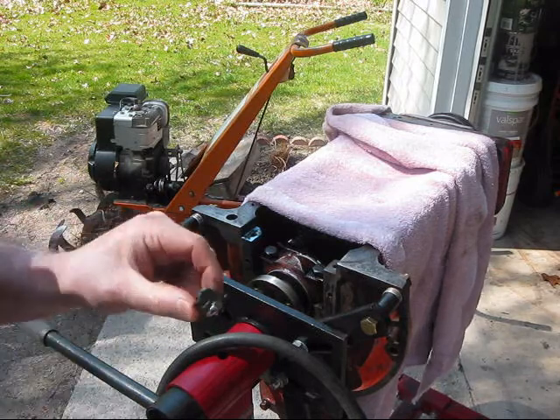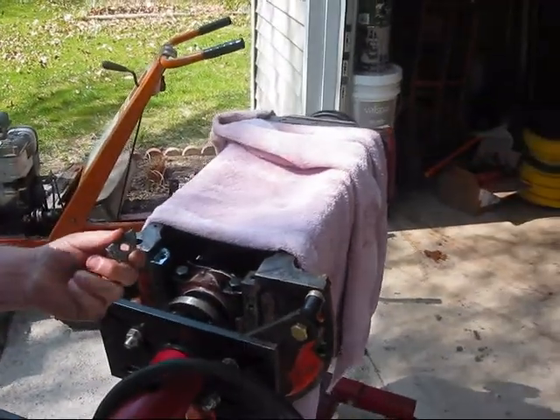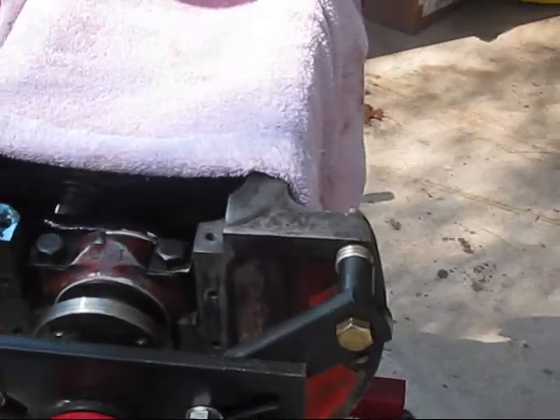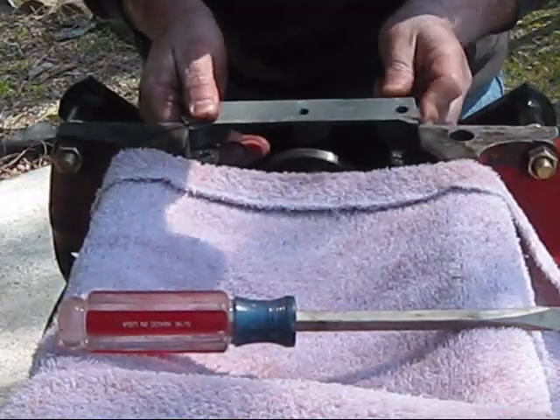Rear main seal. Got my gaskets. Got this little deal right here — it has to come in. Gasket goes here. Heating that.